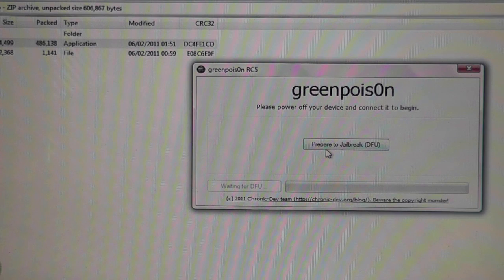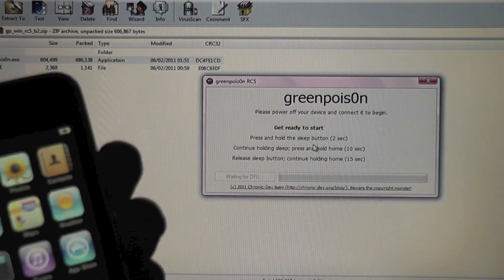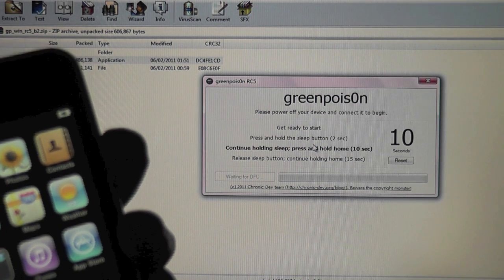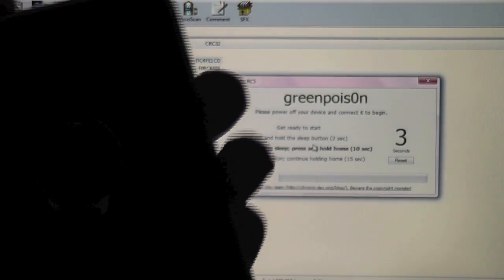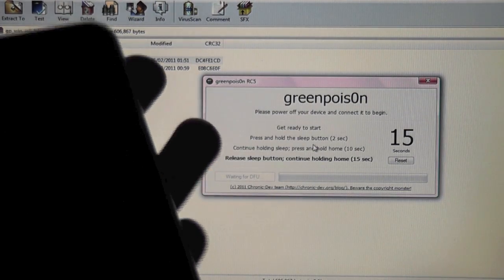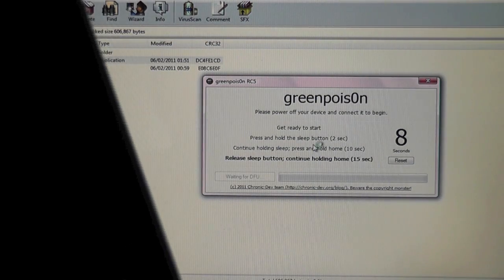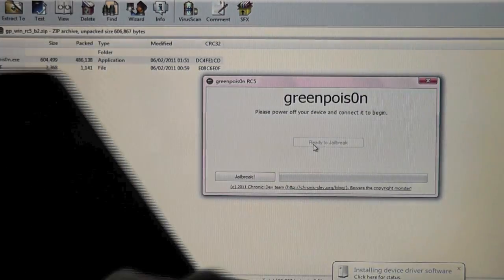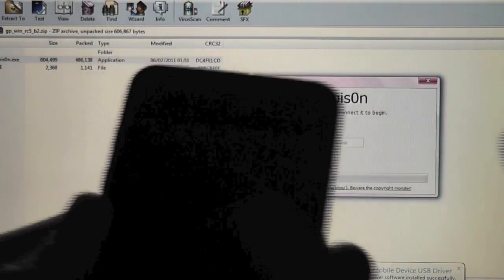What you need to do first is a bit different to the Mac version. You need to prepare to jailbreak DFU — basically put it in DFU mode. Simply click that and get ready to start. Hold the sleep button for three seconds, then continue holding the sleep button and press and hold the home button for ten seconds. Let that count down — you'll see the device turns off. Now release the sleep button but keep your thumb on the home button and let it do its thing. You are now in DFU mode — black screen, unresponsive.